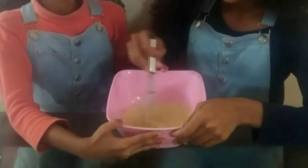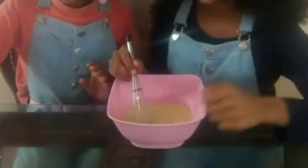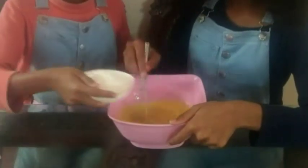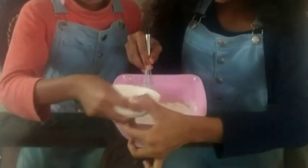Once the sugar is dissolved, let's add the next ingredient, the oil. Then add the all-purpose flour, and remember to add it in batches.